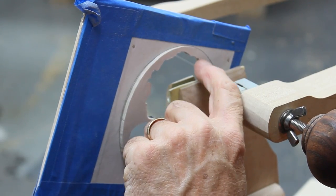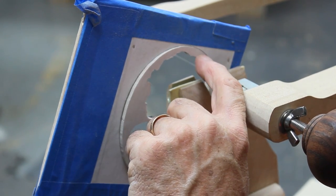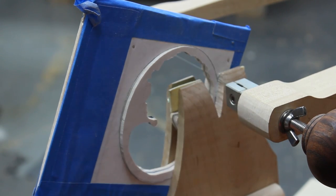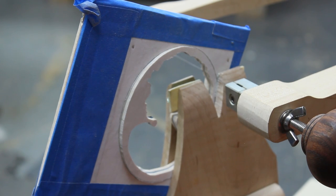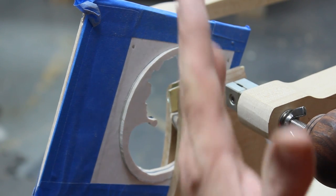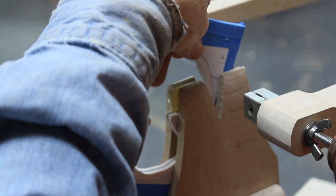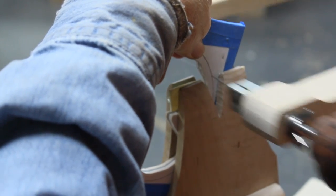It went off just a little bit right there — I don't think you can see it, but I can. It's just on the outside of the line, but I kept the contour going, so I'm sure you won't even be able to notice it.